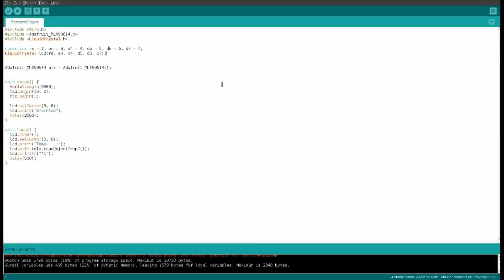Now let's see the code for the IR temperature sensor interfacing with Arduino along with the 16x2 LCD. In the code we have included the libraries for the I2C sensor and LCD. Here we have initialized the pins for the display. In the setup we have initialized the serial communication, LCD, and sensor. In the loop we are continuously reading the temperature and printing it on the LCD.